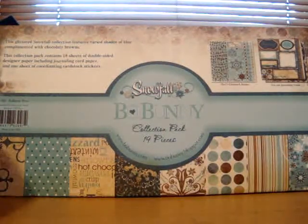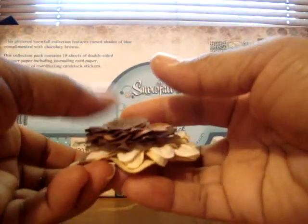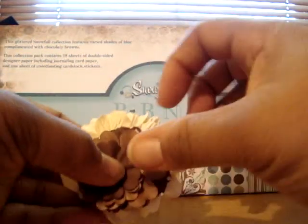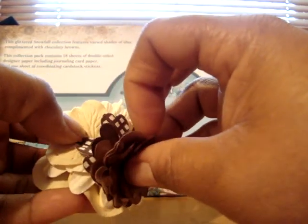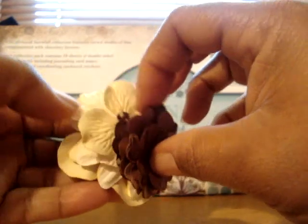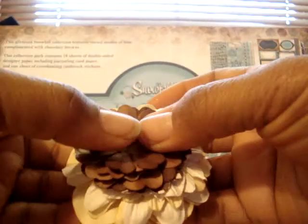I'm going to include these flowers. These are Recollections flowers as well as Prima. They're browns in a summer pattern. And these are the cream flowers that you can Glimmer Mist or paint to your liking.